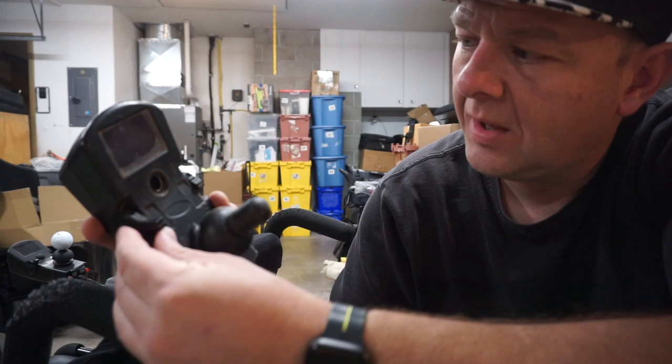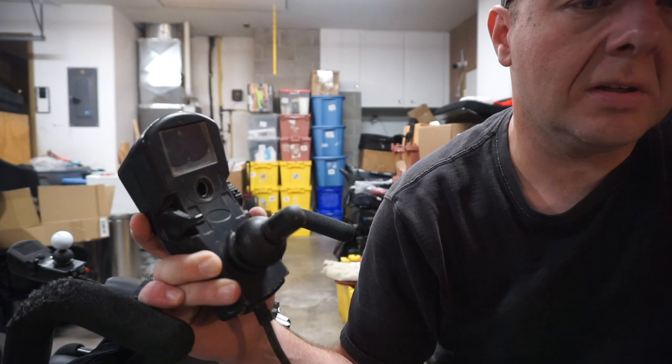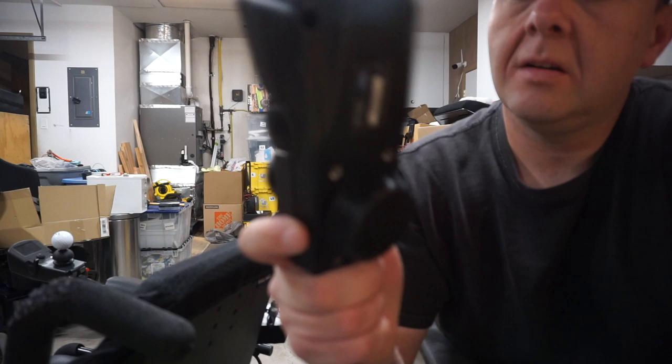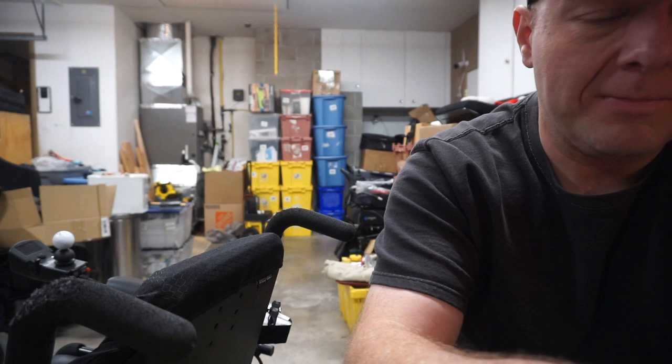I don't think there's anything I can do at this point without parts to repair it. So I think what we might do just to get him going is loan him this grayscale unit I found the other night digging through things. It's still compatible with everything — you just don't have the color screen. I think that might be the best option for now.